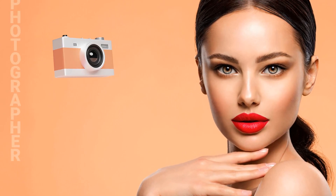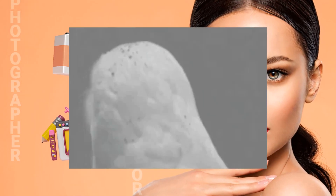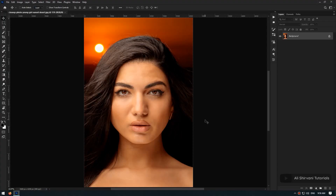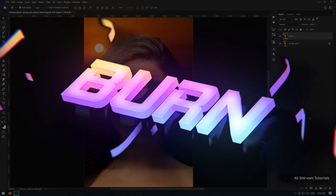If you want to be a professional photographer or photo editor, you have to know about this technique. Welcome to another Photoshop tutorial. In this video we are going to talk about a technique called dodge and burn.